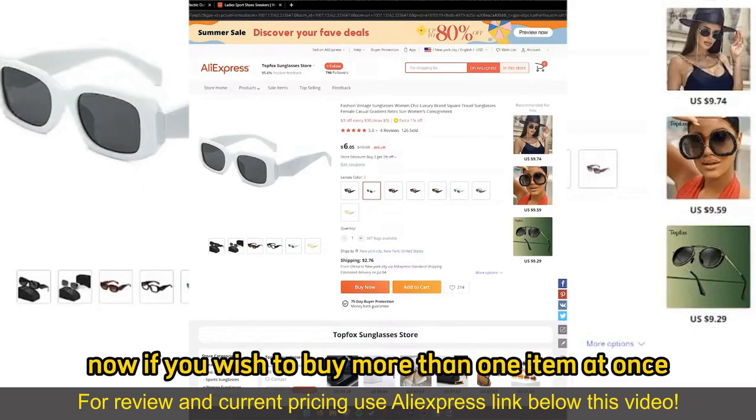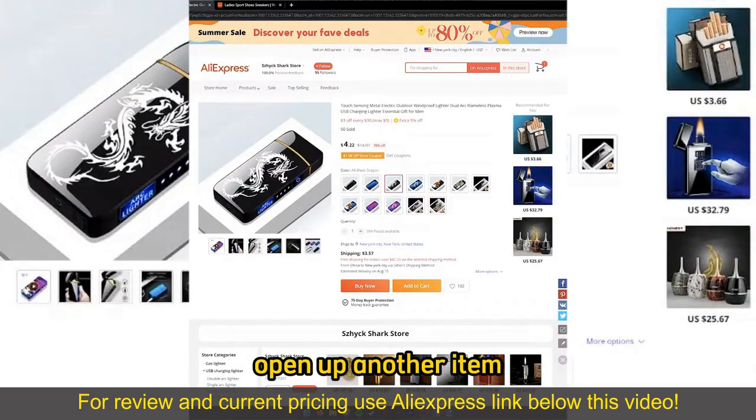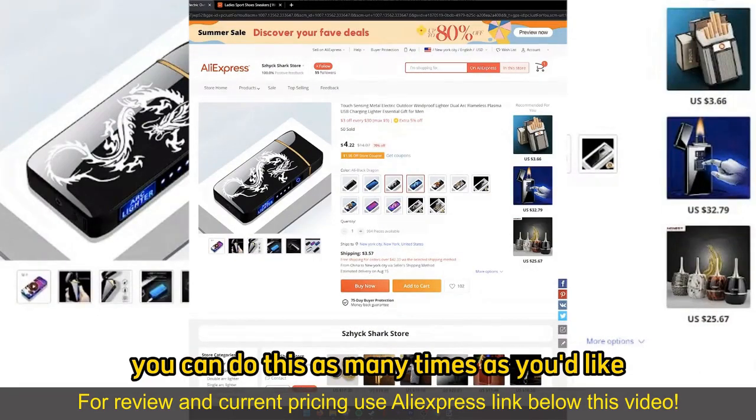Now, if you wish to buy more than one item at once, you can just go ahead, open up another item, and also add to cart. You can do this as many times as you'd like.